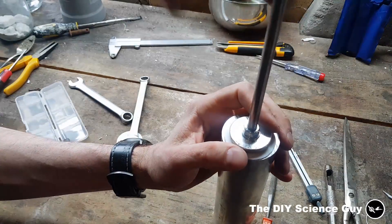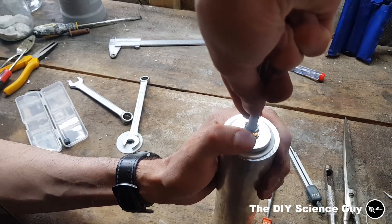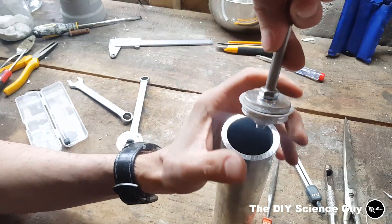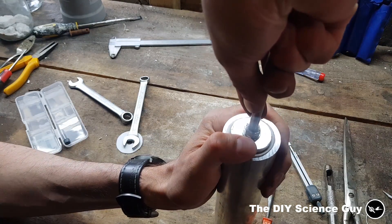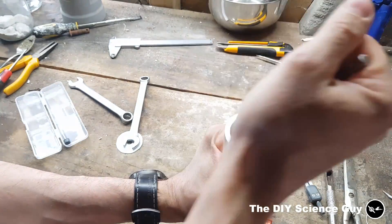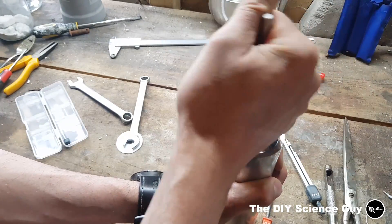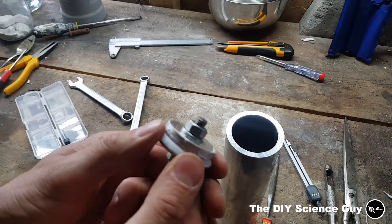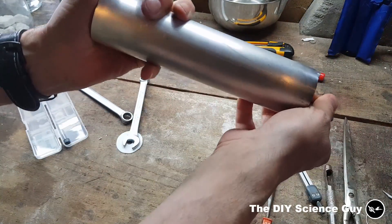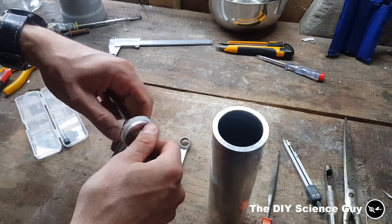If I now massage it in like so, you can see that the teflon is bending. If I keep doing this, eventually it will pop in. Now you just turn it around a bit so it really starts bending, you can push it in. Now this one's ready — you can already see that it can draw a vacuum.